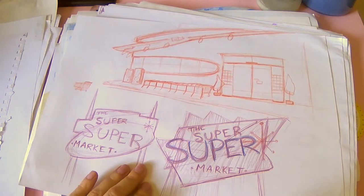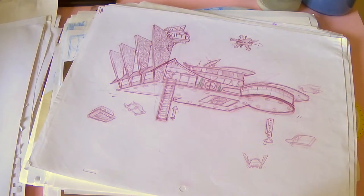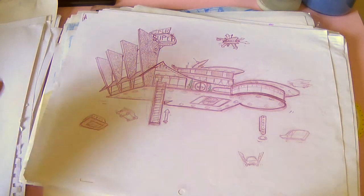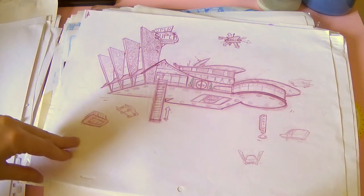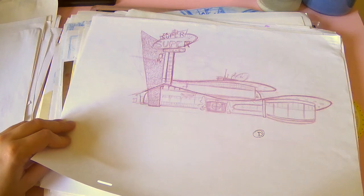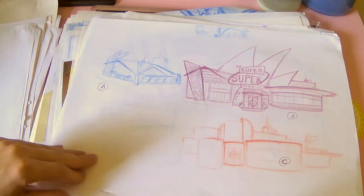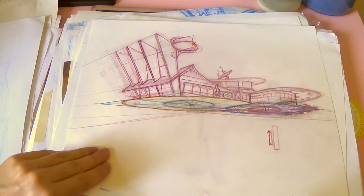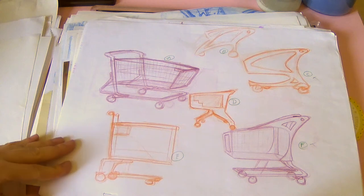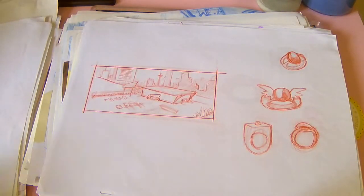Now we're getting into third year. This is some preliminary concept work I did for a film I started this year that I didn't end up finishing. The concept is for a supermarket for superheroes — I kind of wanted it to be floating in the sky, and at the beginning of the film this little kid flies there with his mom, who is a superhero. At this time I was really obsessed with this 1950s art deco style. This is a design for the kid, the main character. And this is some prop design — there are a lot of props in this so there's a bunch coming up.